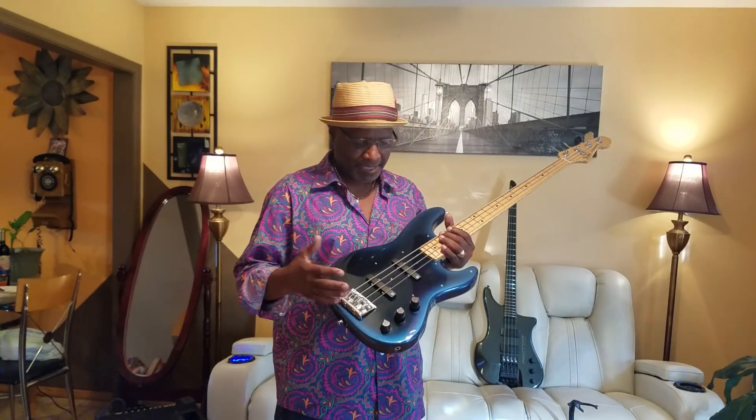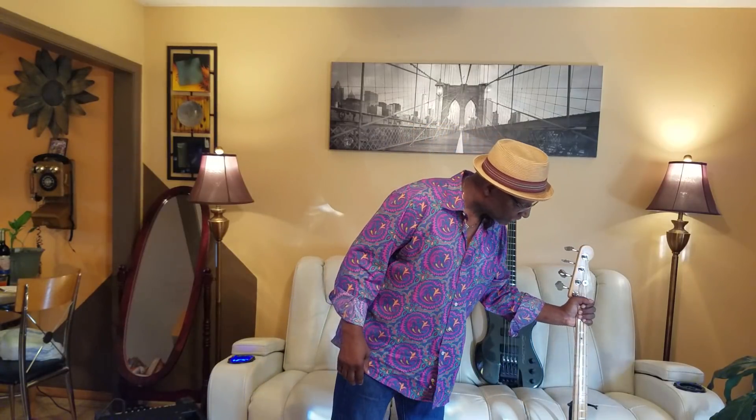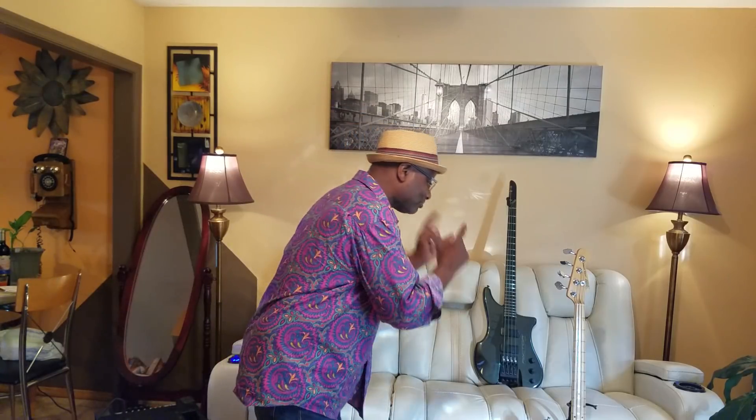My opinion means a lot to me. I didn't like the Lace Sensors — they felt choked to me. But when I put these Seymour Duncans in, everything jumped up and bit me upside the head. This thing is killing, and I'm telling you right now, stop sleeping on it. This is called a Jazz Plus — Jazz Plus Plus, and plus.